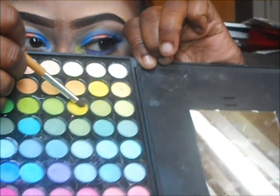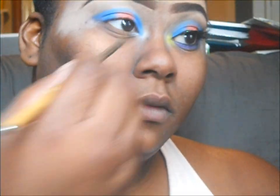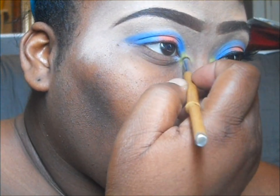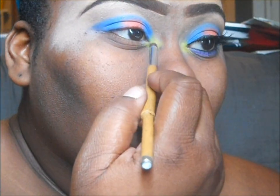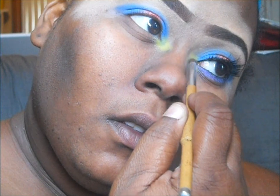Now I'm going in with a lime green from the Coastal Scents 88 palette. I love it — I'm so happy I bought that thing. If there's one palette I would recommend, that is the one. For 16 dollars — or under 25 — you cannot beat that palette. It pays for itself.